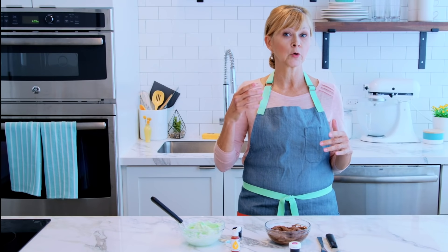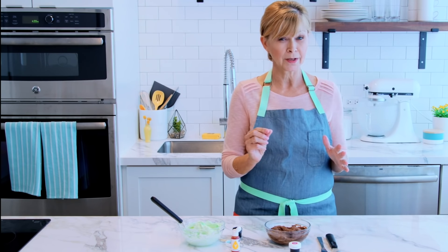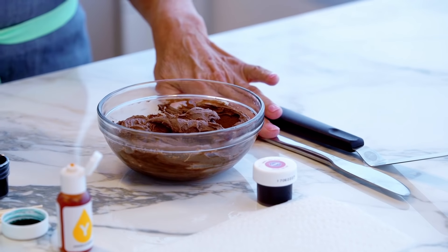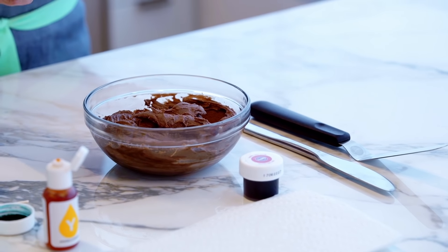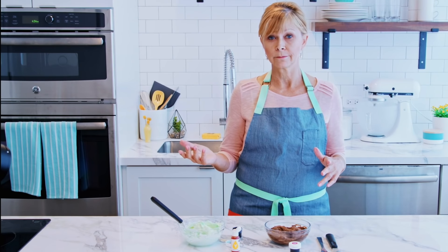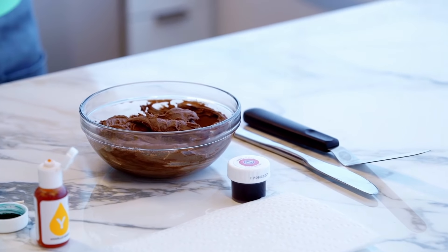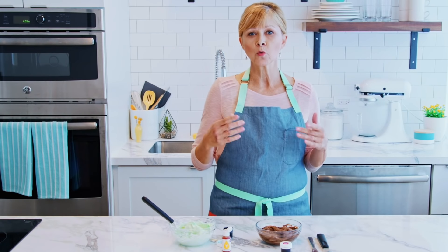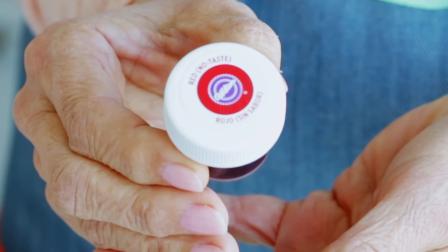I want to give you a few tips on creating deep, rich, brilliant colors. If you know you're going to need more than just a toothpick full of icing color, you can actually use a butter knife — just dip the tip of the butter knife into your icing color and add it to your buttercream. If you think your color is not quite dark enough, let it set overnight because it's going to intensify and darken. If you're making brown, black, or even red icing, it's best to start with chocolate buttercream — it tastes really great and you won't have to add as much icing color. Sometimes red icing color can make your buttercream taste a little bit bitter, so you're going to want to use no-taste icing color.